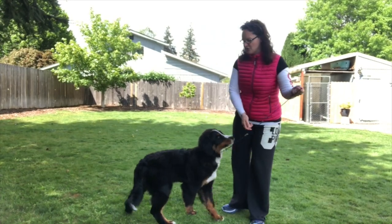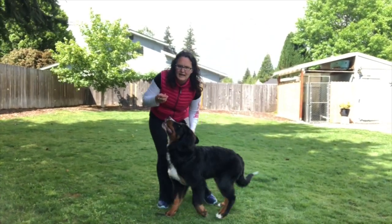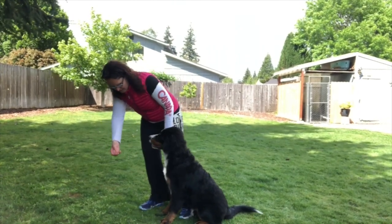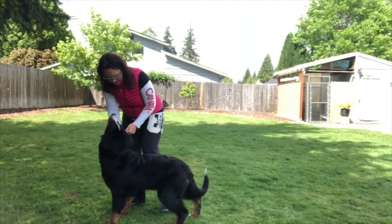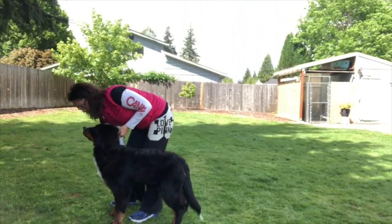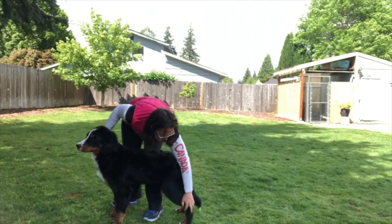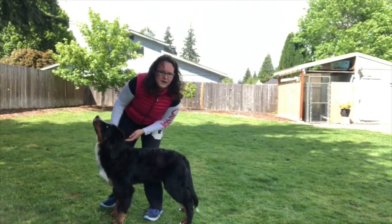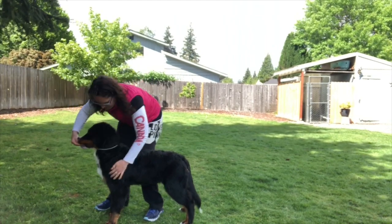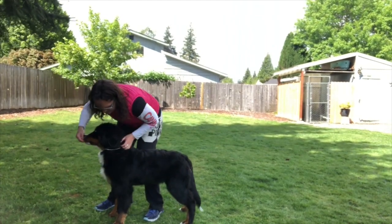She knows what I mean, and I can do a hand stack with Hazy. So I can do this very easily with her. Good girl.